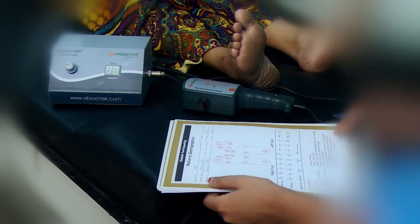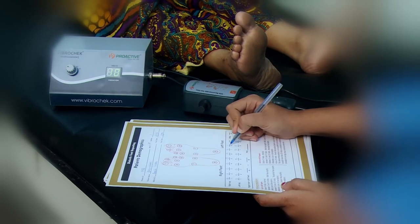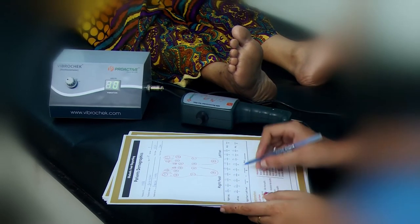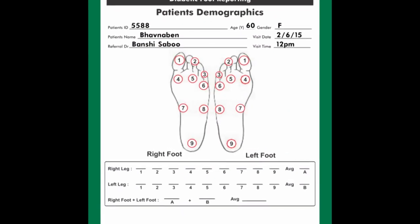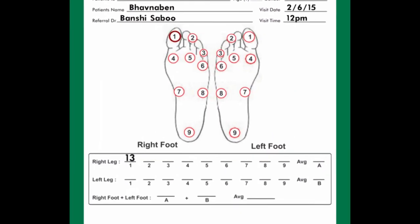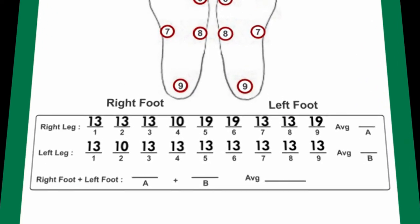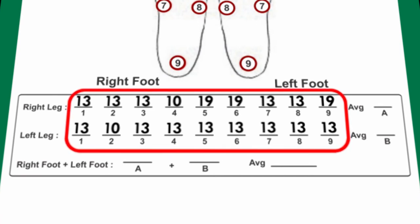Reporting: Jot down the response volts in the patient demographic VPT report on designated points. For example, right leg: 13-1, 13-2, 13-3, 10-4, etc. Fill up all the volts in the blanks given.